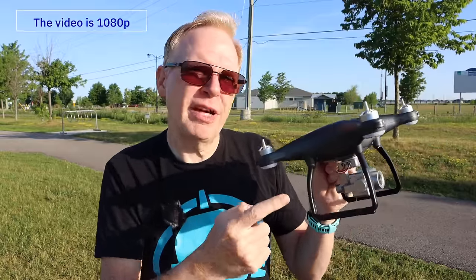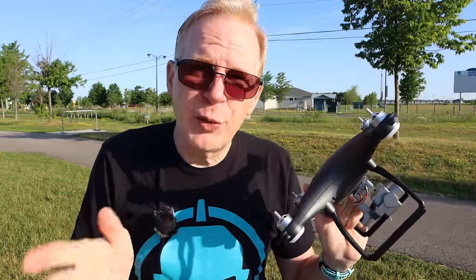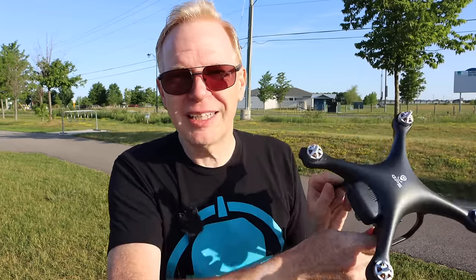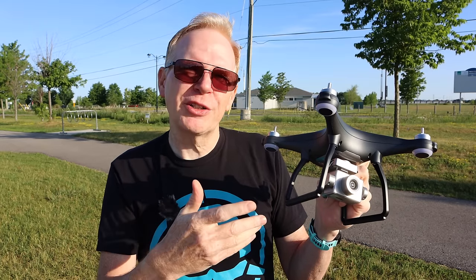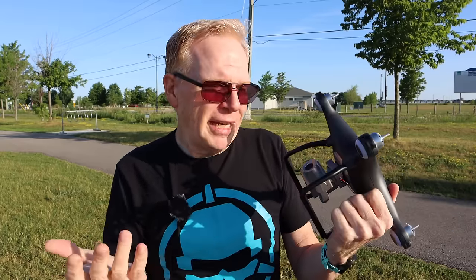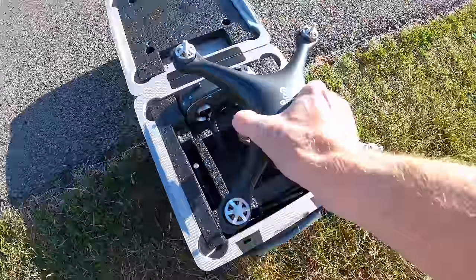I've done everything I can and I can't get 4K out of this — I think it's 1080p, at least mine is, at 25 frames per second. Honestly, for $100 US do you think you'd get a full 4K 30 frames per second drone? No. Maybe they sent a pre-production model, and later they'll put 4K in it, but the 4K would probably be like 17 frames per second anyway. For now I can only review what I have, so let's go fly this.